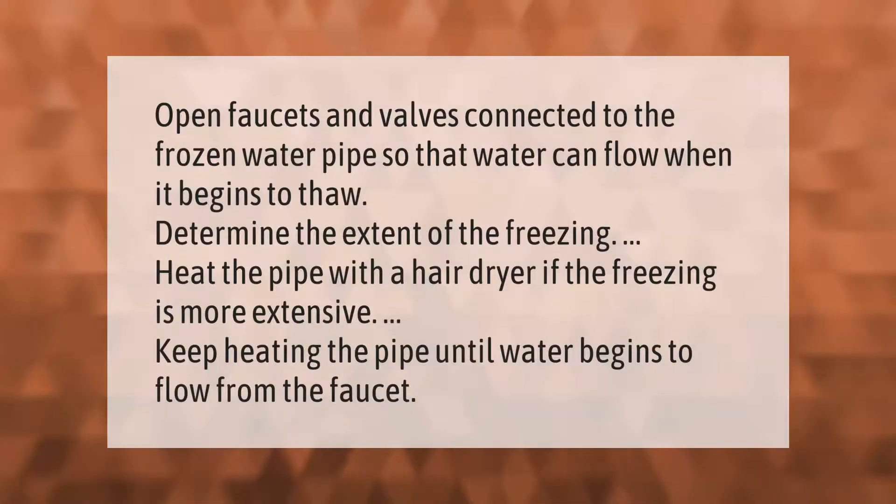Open faucets and valves connected to the frozen water pipe so that water can flow when it begins to thaw. Determine the extent of the freezing and heat the pipe with a hair dryer. If the freezing is more extensive, keep heating the pipe until water begins to flow from the faucet.